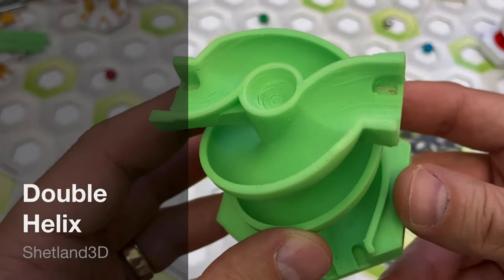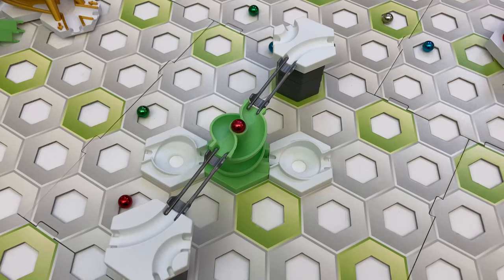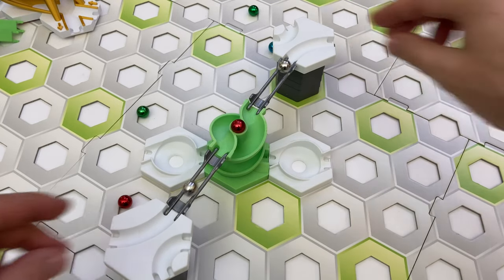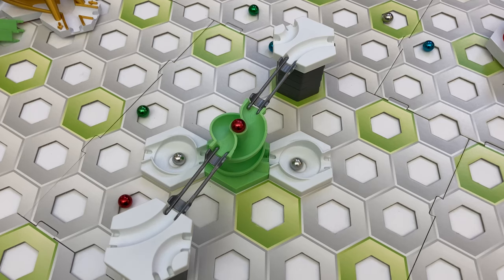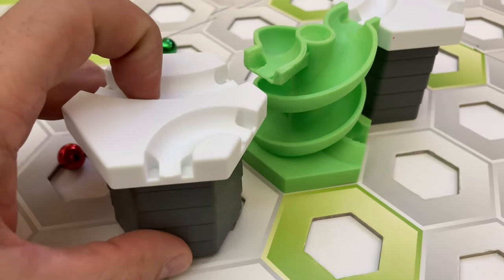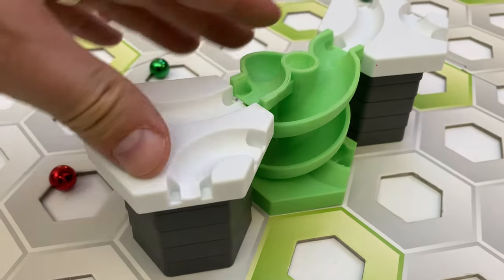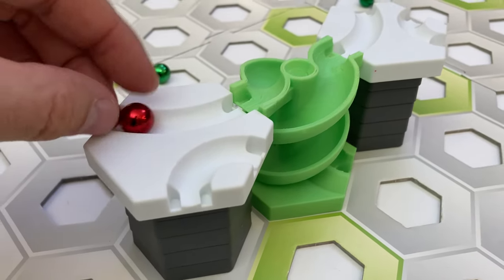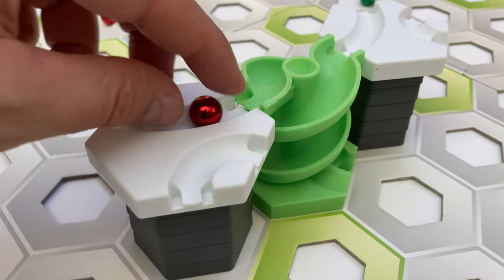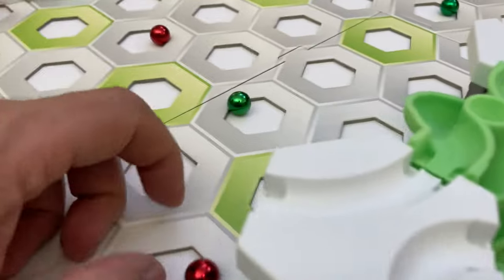The first part I'm reviewing from the Shetland 3D shop is the double helix. This is a cool add-on that merges two intertwined spirals. It takes in marbles from opposite sides and releases them 60 degrees clockwise. I noticed that it didn't quite line up height-wise with GraviTrax tiles. Using adjacent tiles that were five height tiles tall, the entrances of the double helix were about two millimeters too tall.